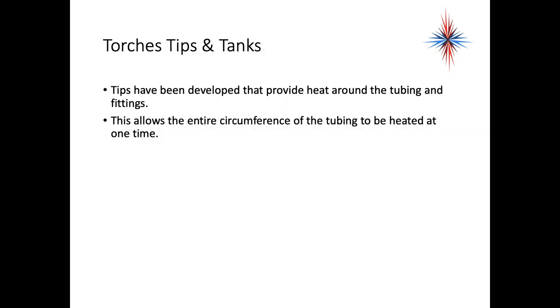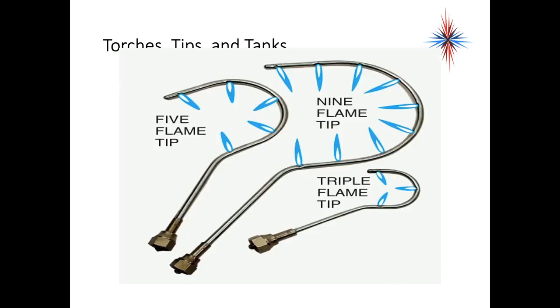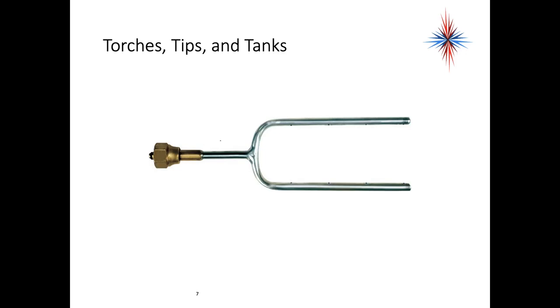If we look at the difference between these tips and the first ones, you can see these only have one outlet for the gas to flow at the end of the tip. The ones that heat all the way around could be a five-flame, nine-flame, or triple-flame tip — this allows it to be heated from all directions at one time. All copper fittings using these torches can be heated simultaneously, and the tubing can be pulled away from the torch when the brazing alloy reaches the proper temperature.